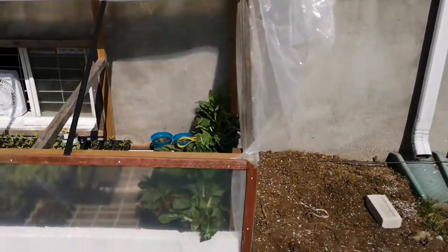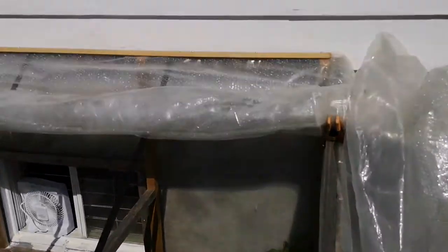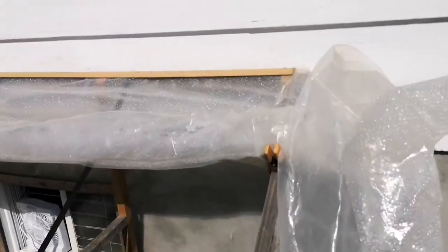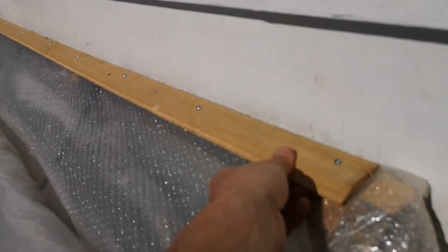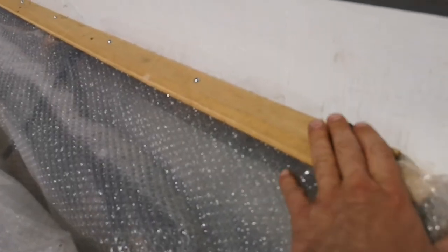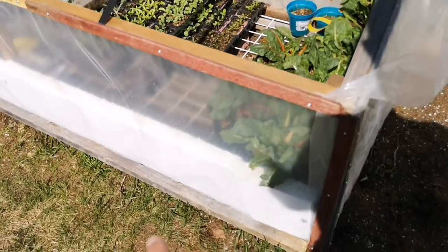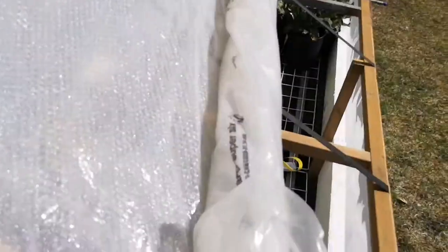Then I finished up the front with another cut of plastic. For the roof, I centered a piece of plastic with extra coming down both sides, and blocked it in place with whatever I found — a small molding I had laying around. At the same time I added the bubble wrap so I could block both together. I laid it down and cut it to come down to the base.